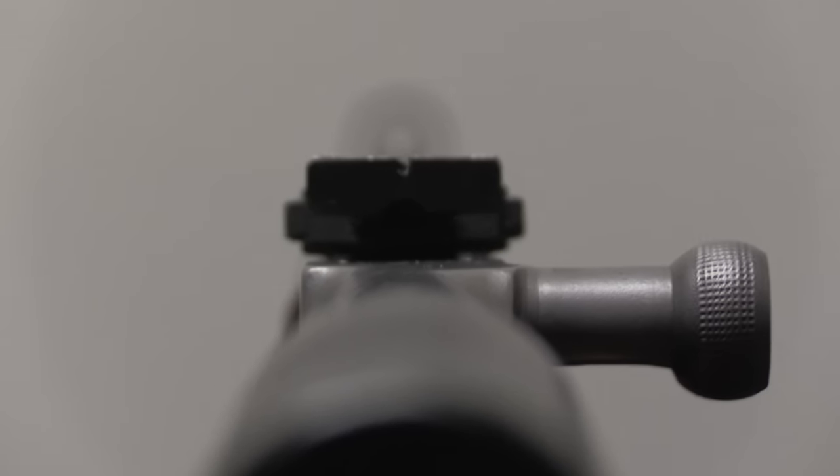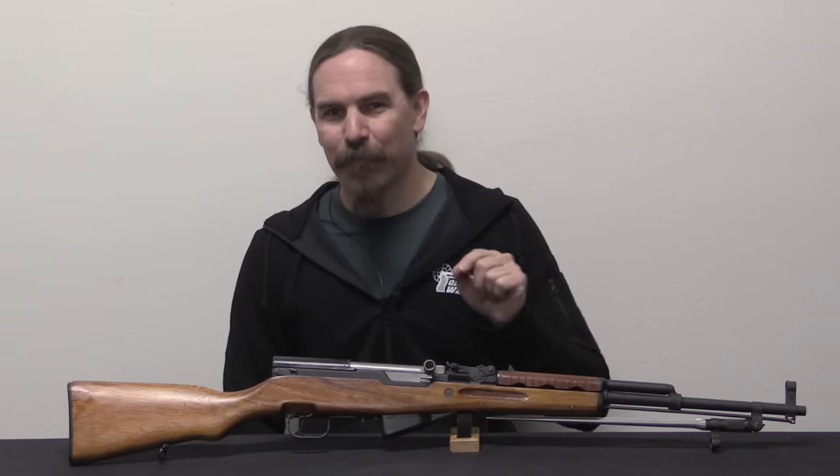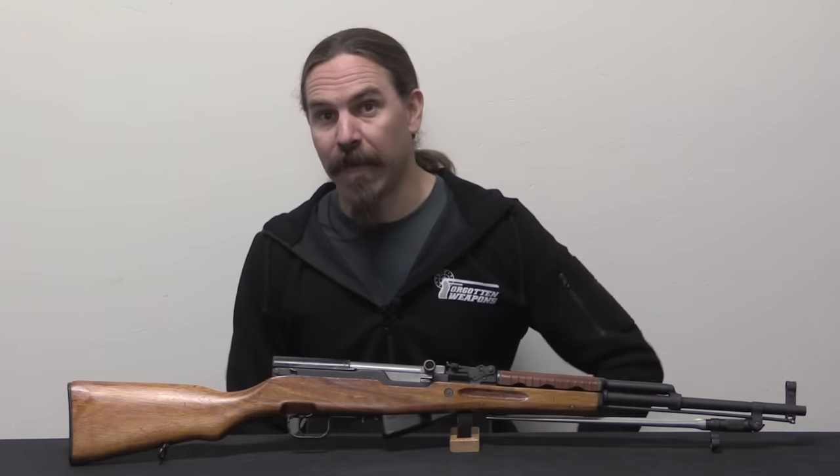I don't have a cast receiver here to show you, but I do have a stamped receiver. These are floating around out there. They're actually, once you know what to look for, really easy to spot. And it's a really cool variation on the SKS, so let's take a closer look at it.